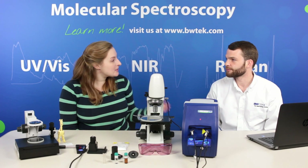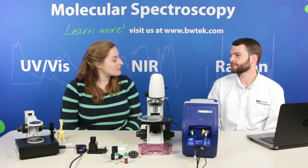Hi, I'm Stephanie and this is Thomas from B&W Tech. In our last video we talked about the benefits of sampling with handheld Raman spectroscopy. Today we're going to continue that discussion with portable Raman spectroscopy. So Thomas, can you explain a little bit about the instruments that we have here?